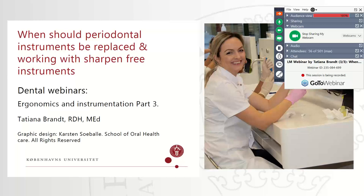On the right-hand side, there's a field to type in your questions. Also, if you prefer to ask your question verbally, there's a chance to do so by clicking the raise your hand symbol on the right-hand side. By doing so, we're able to unmute you and you can ask your questions in the Q&A session afterwards.